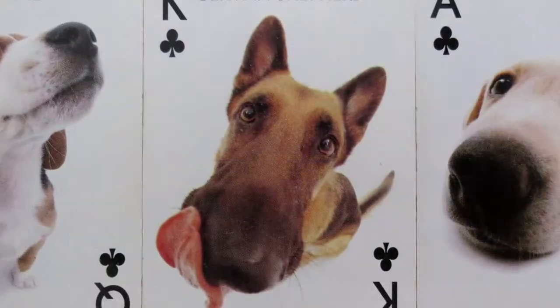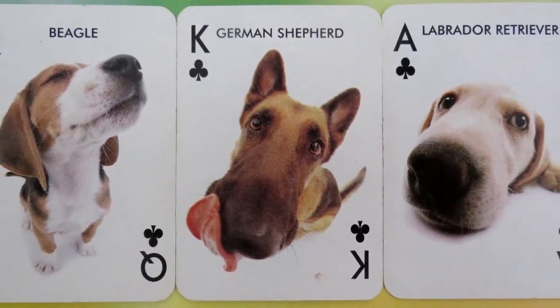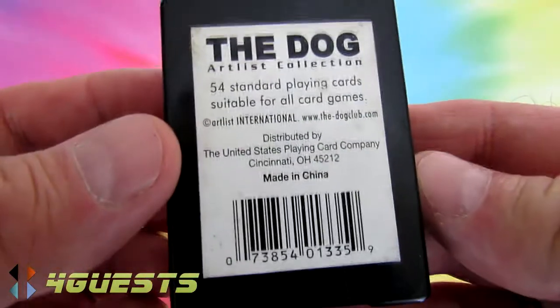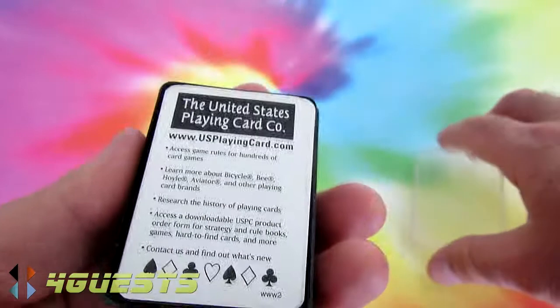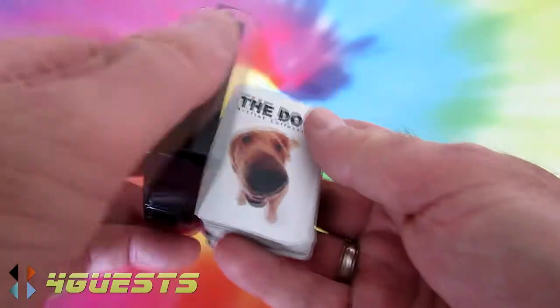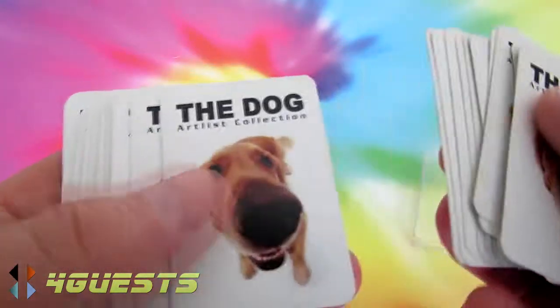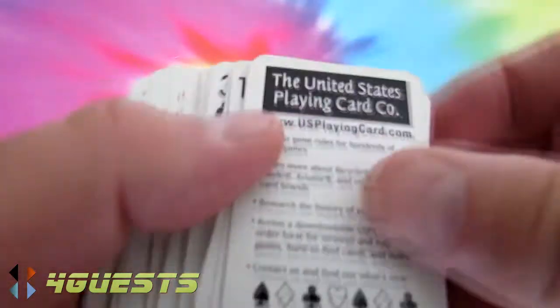What we got here is the United States Playing Card Company Dog Artist Collection — 54 cards. On each of the backsides is this dog here. I guess the photographer wasn't good with close-ups.